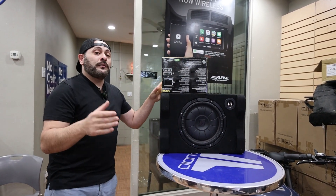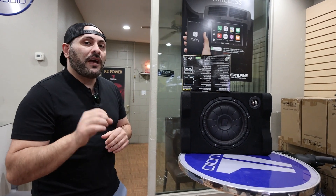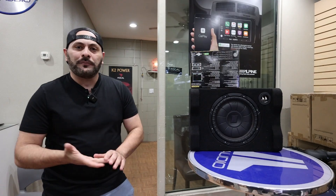Now this package normally online goes for about $475. Here at Sarazon we have it for $399. So if you're looking to add some bass, this is the package for you. So come down and see us.